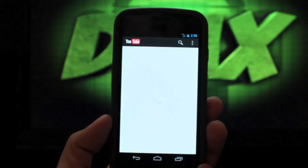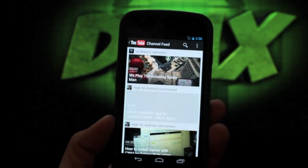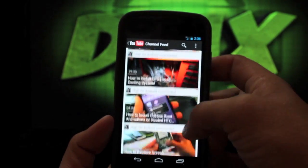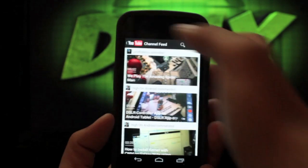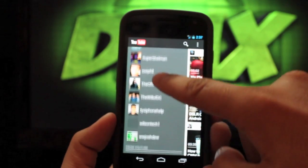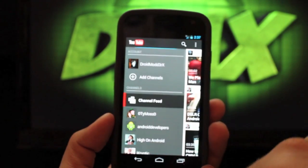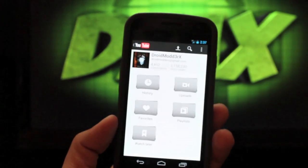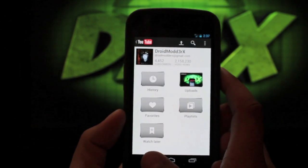YouTube has also been updated with a new UI and new look and feel, which I'm really liking. You can go directly to your channel feed and it brings up all new videos uploaded by people you're subscribed to. Clicking the menu brings up all the channels you're subscribed to, plus different genres of YouTube videos. You can also go directly to your own account — it makes it really easy. I prefer this updated version.